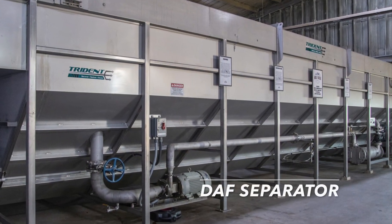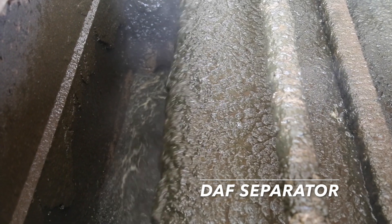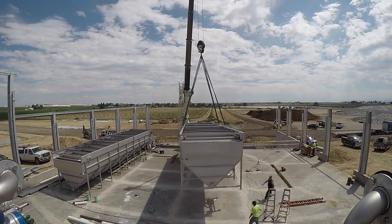The Trident DAF separator is ideal for fine-solid separation of large volumes. These custom-built units can be sized to handle 100 to 400 gallons per minute. For example, a 7500 cow flush dairy would use two DAF 400s.